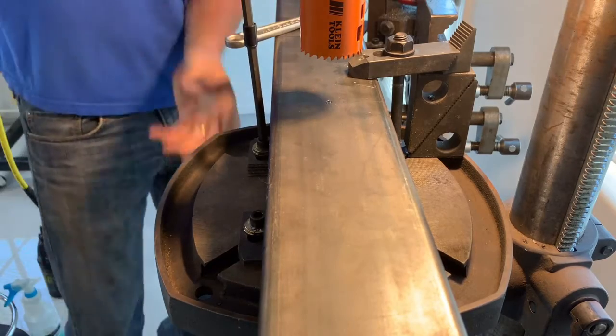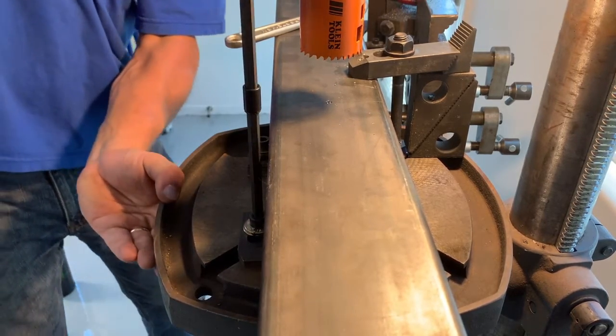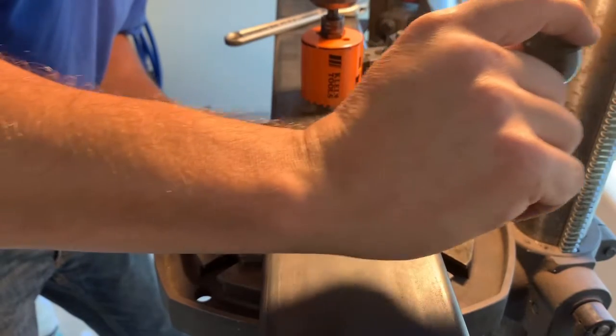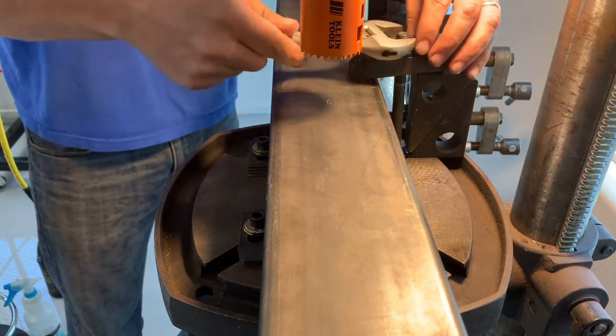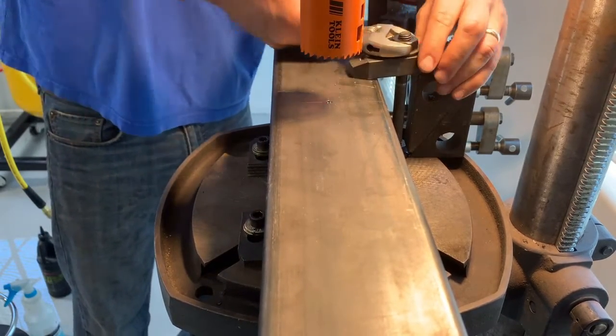Drilling two-inch holes through this four-inch square tube proved to be pretty tricky because the four-inch square tube wouldn't fit in the drill press vise. So I'm using my drill press along with what is called a hold-down clamping set — about $55 on Amazon, link in the description below. Really cool, versatile tool for holding down all kinds of different things.